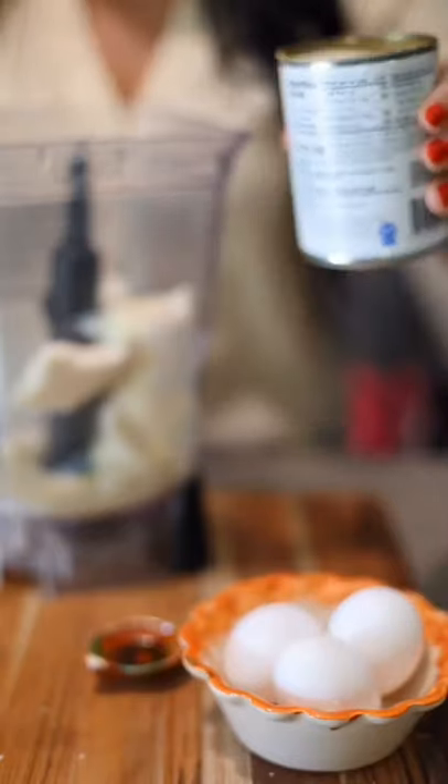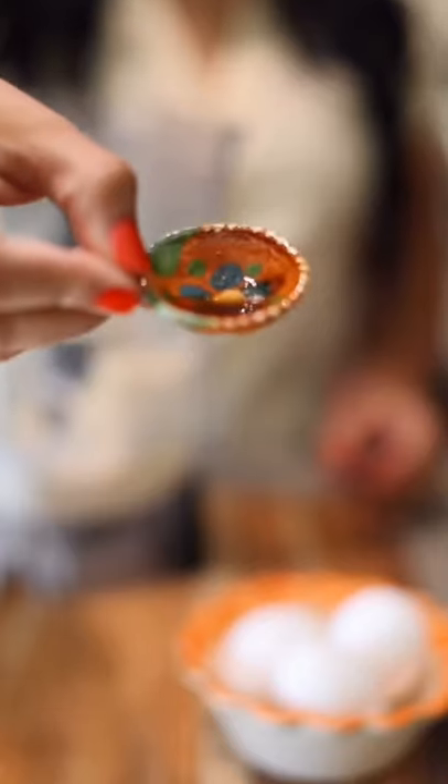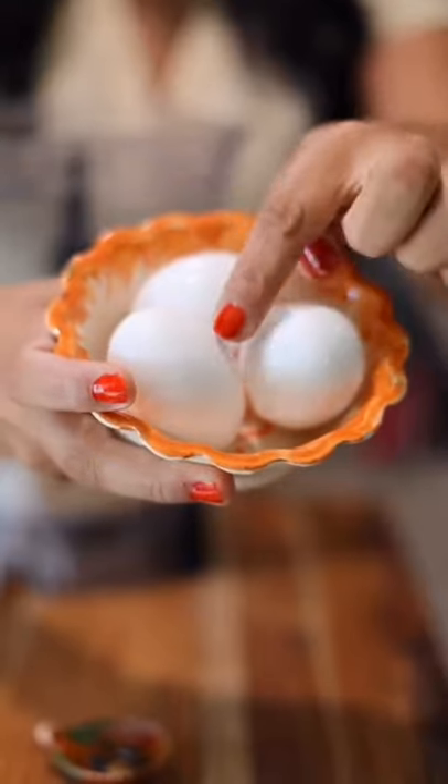Blend three bread slices without the edges, half a can of condensed milk, half a can of evaporated milk, one teaspoon vanilla, and three eggs.